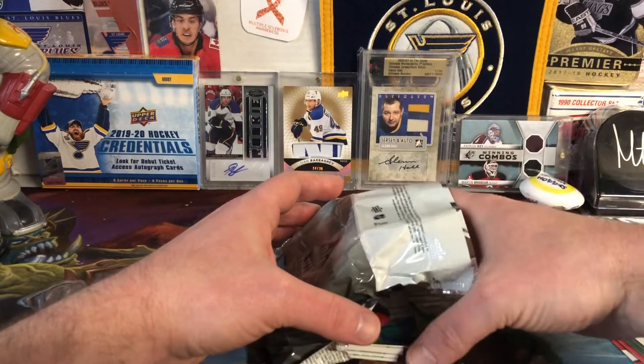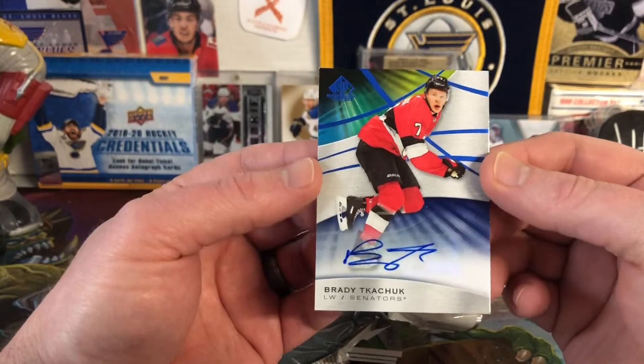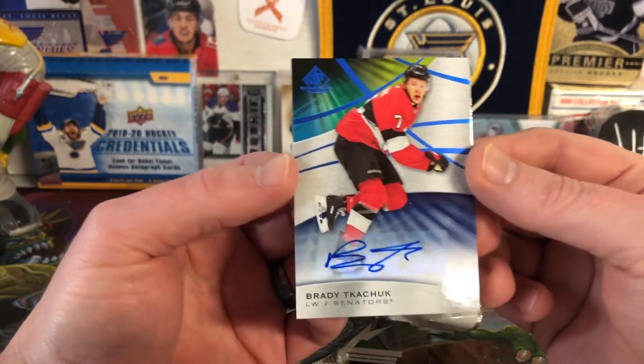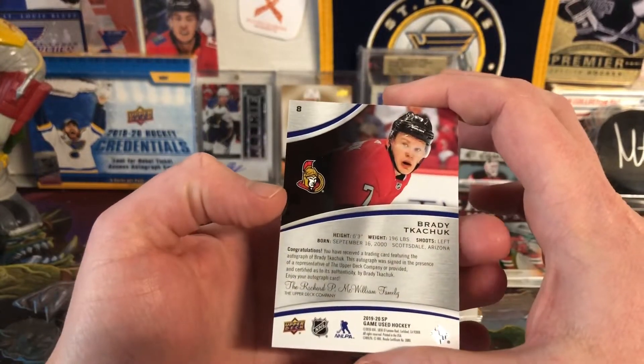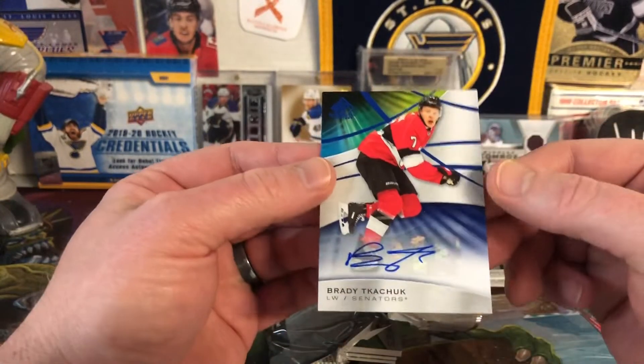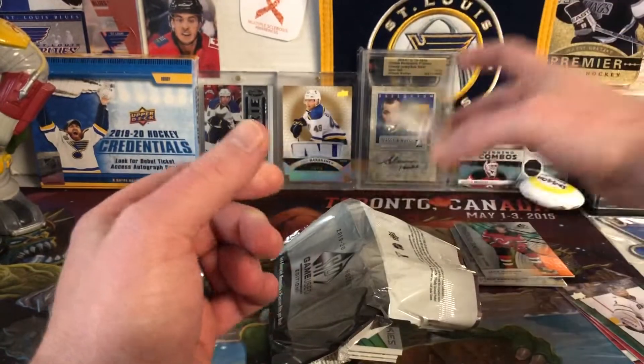Next up — very nice. Sticker auto, but it's nice. It's a Brady Tkachuk autograph. I guess this is just the base card autograph, but that's real nice. I do like the Tkachuks, and Brady Tkachuk is a good autograph to have.